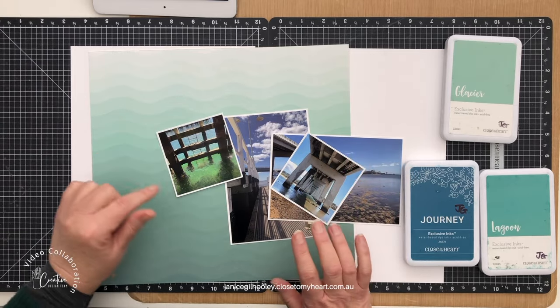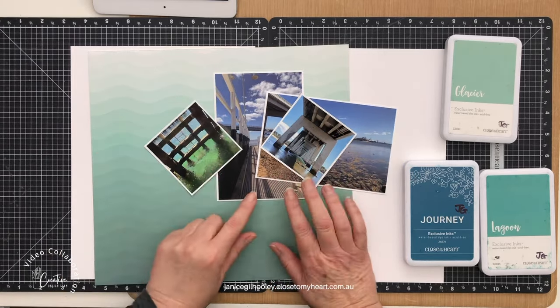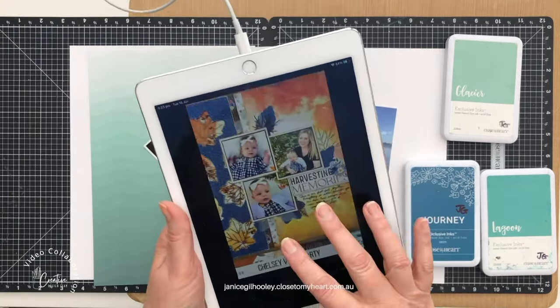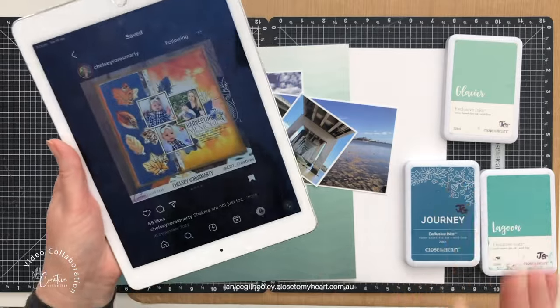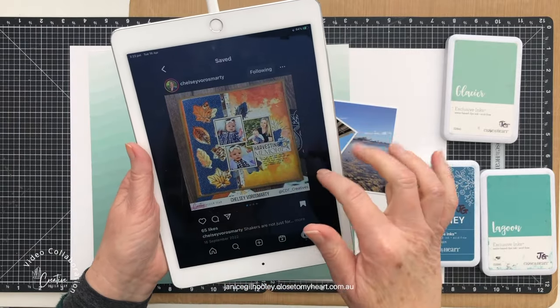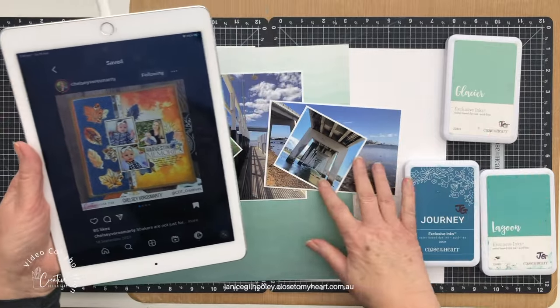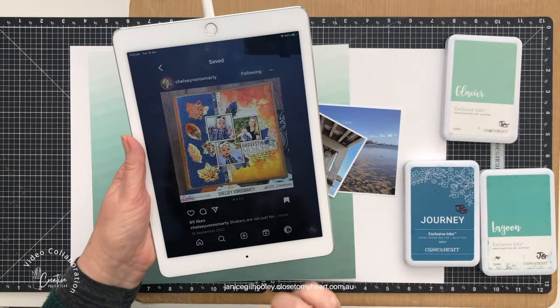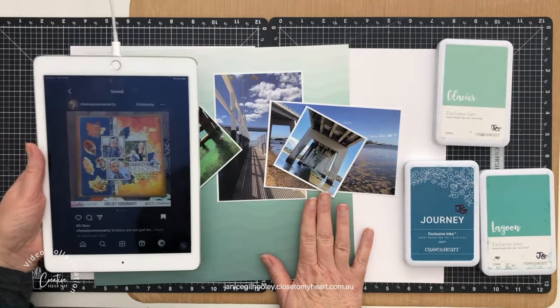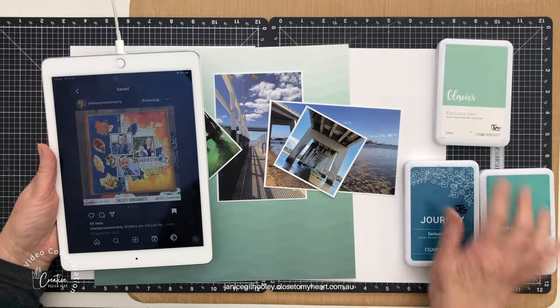So I've got some photos here in front of me. I am continuing on with the Sifila Barland holiday — I really want to get these pages finished. So I decided I was going to adapt one of Chelsea's designs to a double page spread. I love the effect that she's got with these colours and I'm going to be using colours more suited to my photos. I've picked out Journey, Lagoon and Glacier.